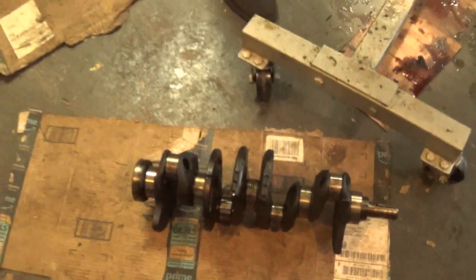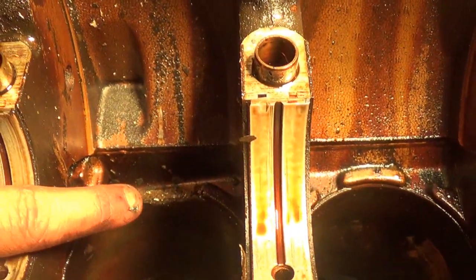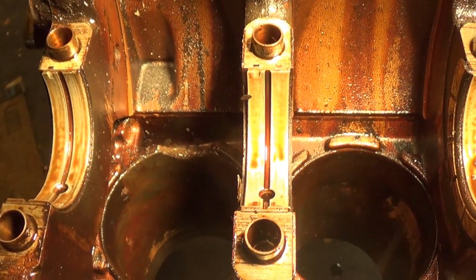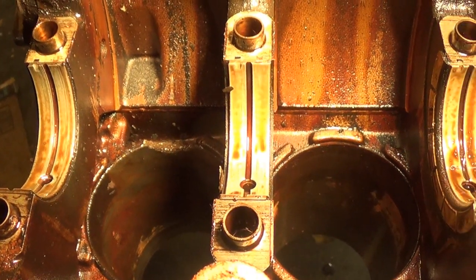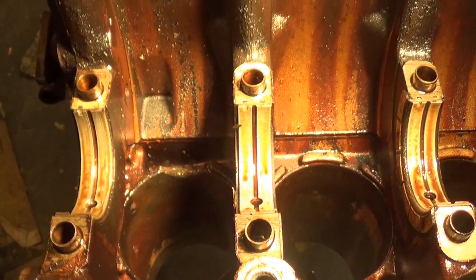We removed the crankshaft and I'm going to show you this crack in the block now that we have that out of the way. Over here is what it's supposed to look like, and you can see over here the crack. We're hoping that the piston rings won't reach that spot and maybe we can still use the block, but we still have no definite answer on that yet.